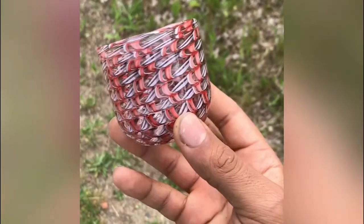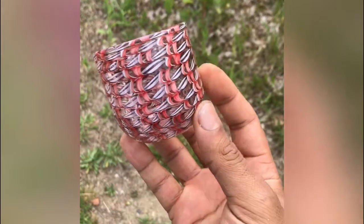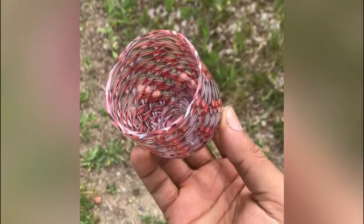Here we have the finished cup. The coil pot technique that I used gives it an almost woven pattern.